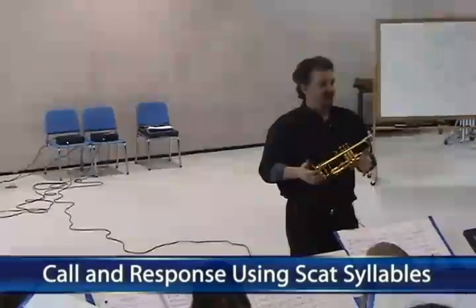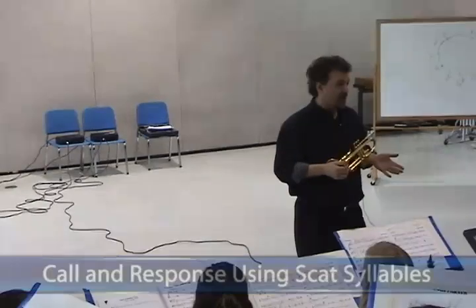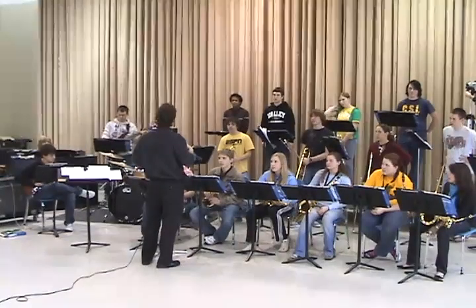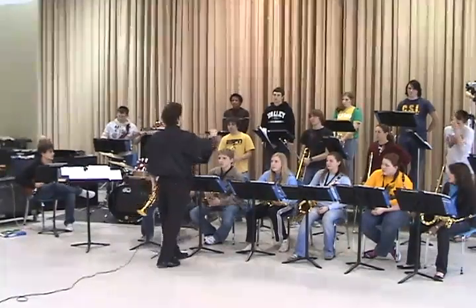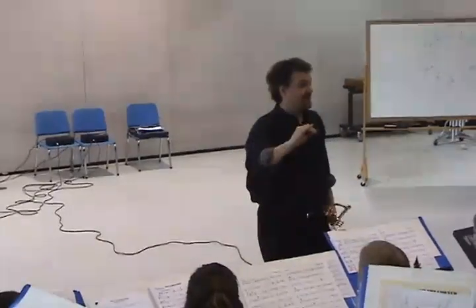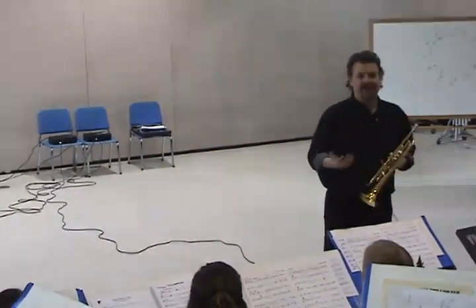The next thing we're going to do is I want you to play back what I'm playing. We're going to play on a B-flat blues chord progression, and we're going to play the blues scale, and you're going to play back what I play. Once again, I want you to focus on the articulation that I'm using, the accents, the dynamics, and anything that I might do phrase-wise with the line that I play.